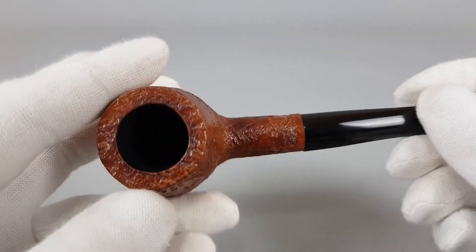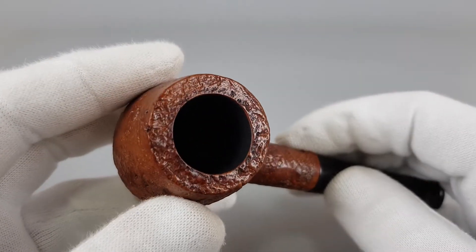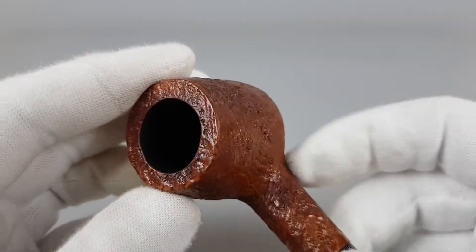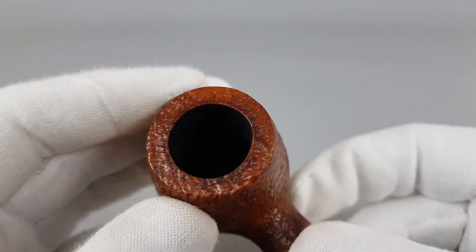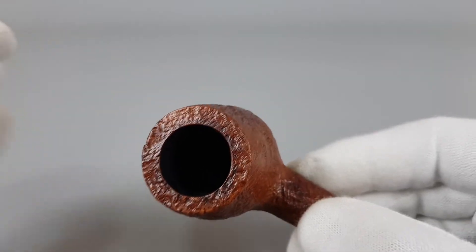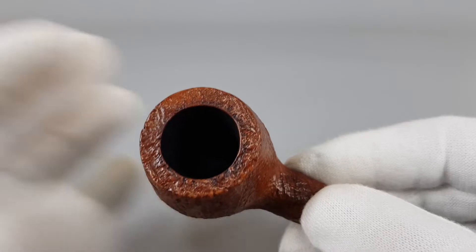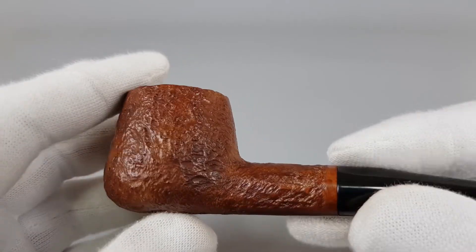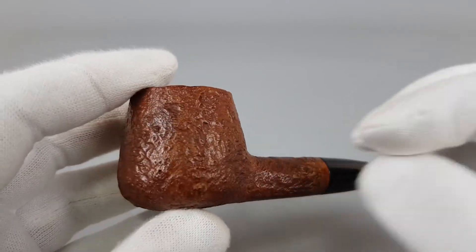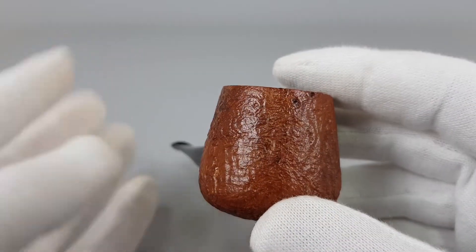Was this maybe some sort of — I'm not going to say reject, because everything is flawless about it. There are no obvious damages or anything. The chamber is super clean like it was smoked once. The rim is fantastic, mint. Really fine sandblast, again in that proper English style.